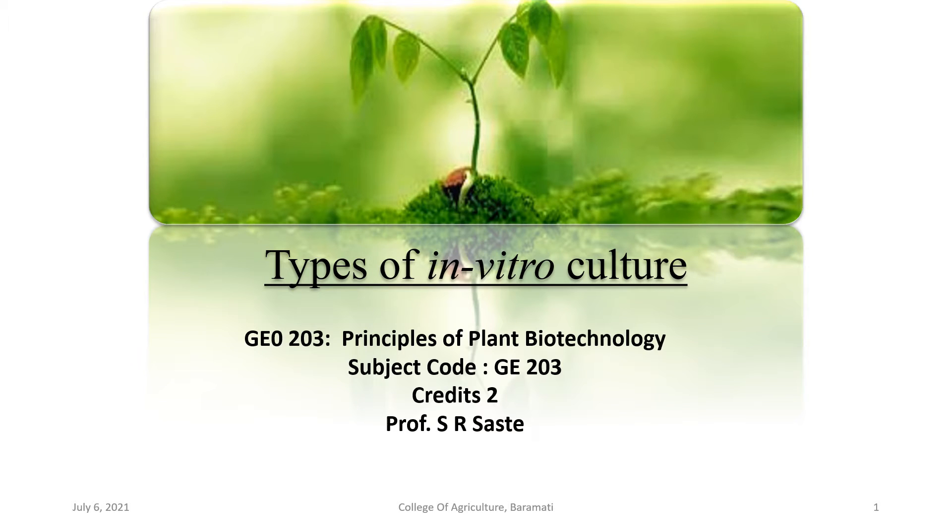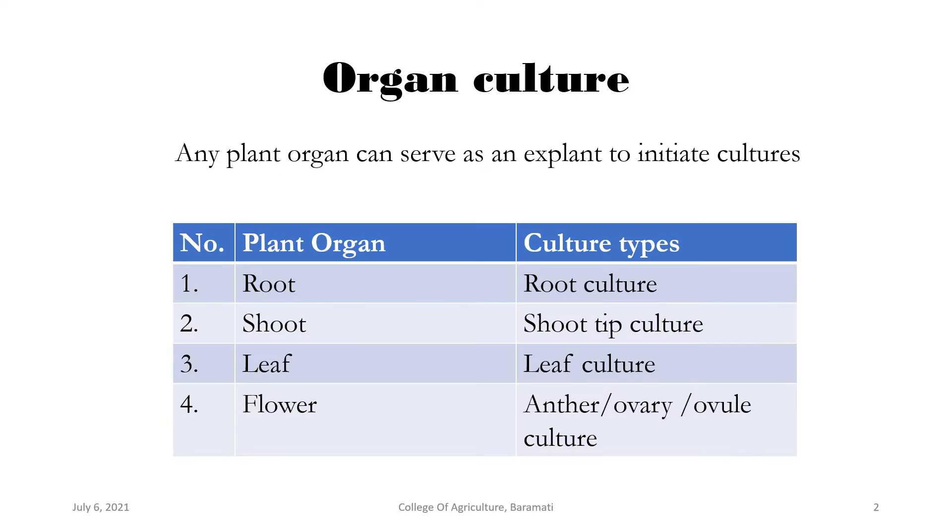Good afternoon students. In today's lecture of GE203, that is Principles of Plant-Based Technology, we are going to learn organ culture and different types of other cultures. In the last lecture we learned callous culture, cell suspension culture, and single cell culture. In continuation, we are going to learn the next type of culture, that is organ culture.